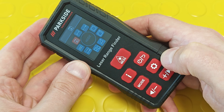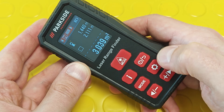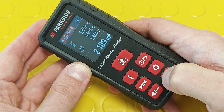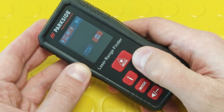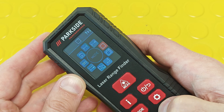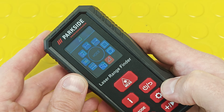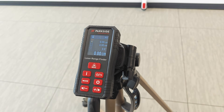As mentioned, the tool can store up to 250 measurements and you can view and delete each one of them. I won't be showing the functions for measuring area and volume — most modern laser distance meters have them. But I will show the interesting function for indirect distance measuring.